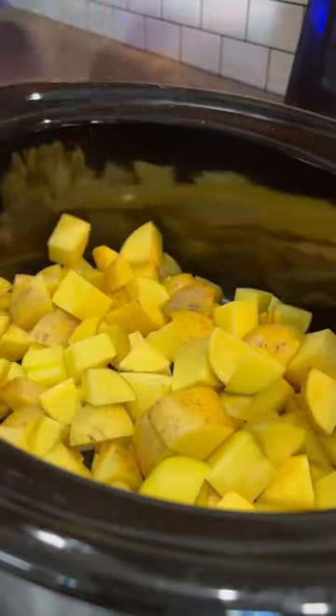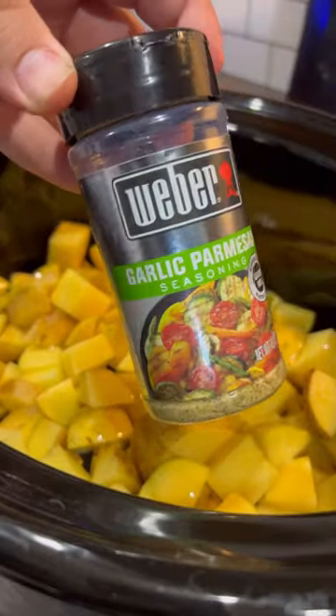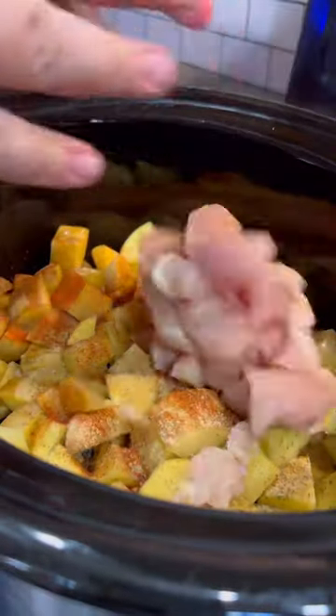Start out with four to five clean russet potatoes cubed up in the bottom of your crock pot. Add two tablespoons of olive oil over the top along with your seasonings. You can just use salt, pepper, and garlic. I had garlic parmesan seasoning already in the cabinet to use up, along with some paprika.